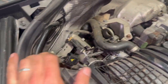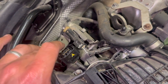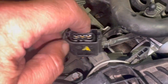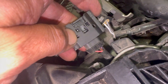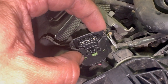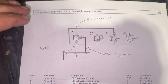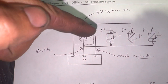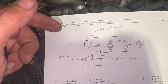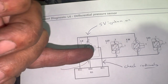We've just got the sensor disconnected and the 10mm undone. Just before replacing it, I want to run you through the wiring checks. Looking at the plug you can see pin numbers — pin one on the right and pin three on the left. Running through the wiring diagram: with the ignition on stage two, pin three should have a five-volt feed, and pin one is the earth.